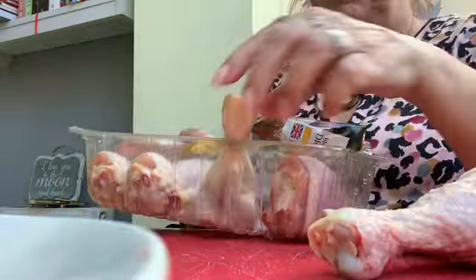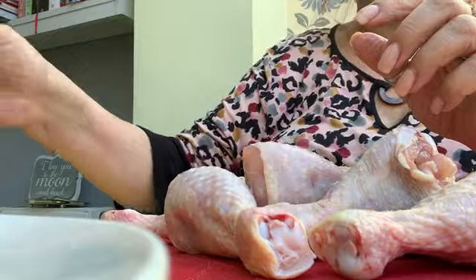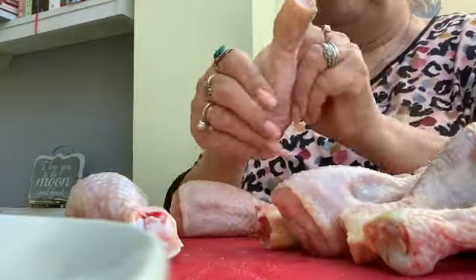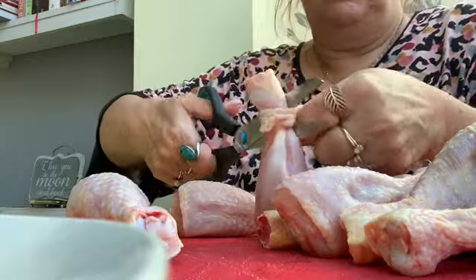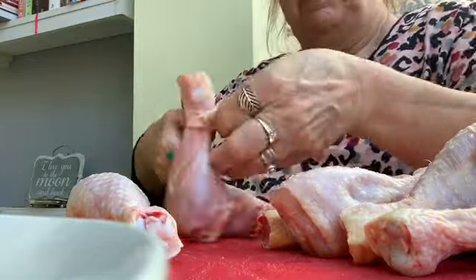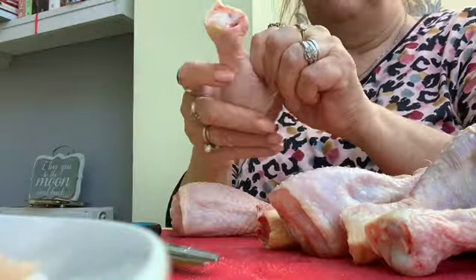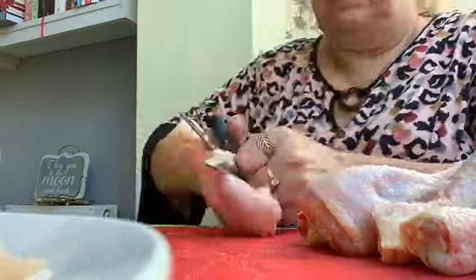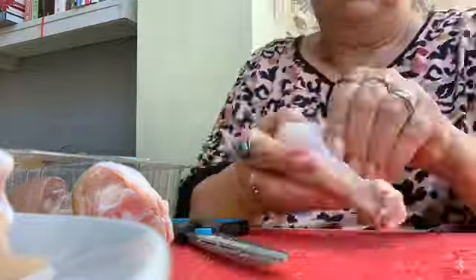I prefer to use a mixture of chicken drumsticks and chicken thighs — I just think the meat is a little bit more tasty. As you can see, what I'm doing here is just taking the skin off the chicken. It may look a little awkward because I have got arthritis in my hands, so I understand if it looks a little bit awkward. I just continue to skin these chicken drumsticks until I've done all of them.